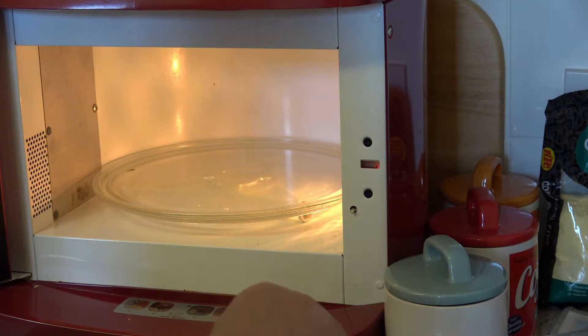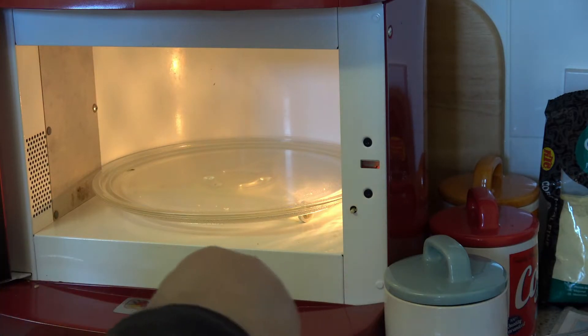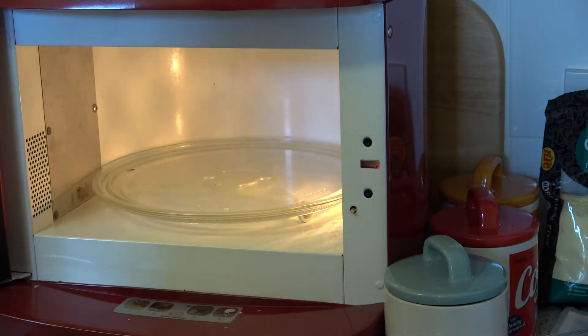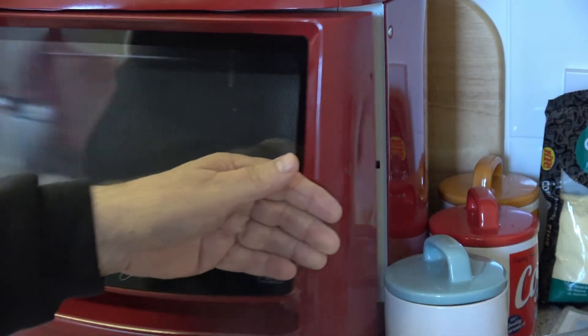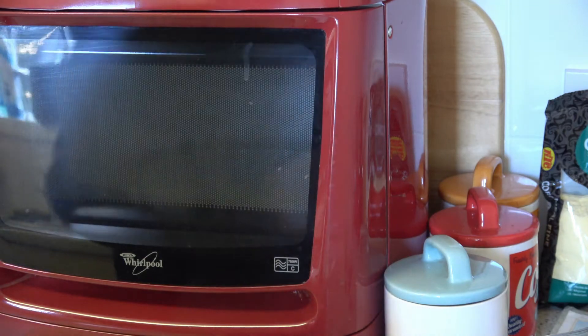We're going to give it a good old stir, and it will cream up very, very nicely. All right, back in a mo.